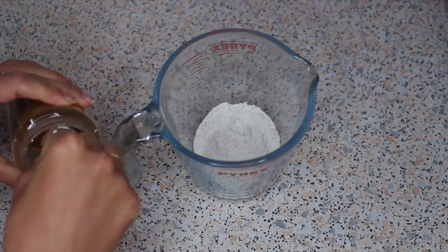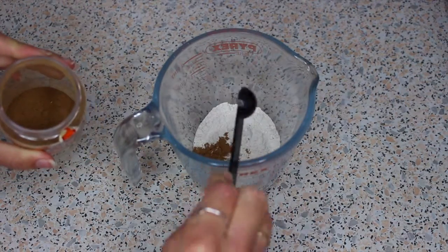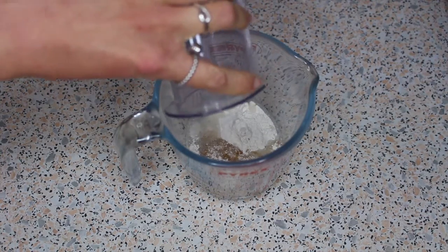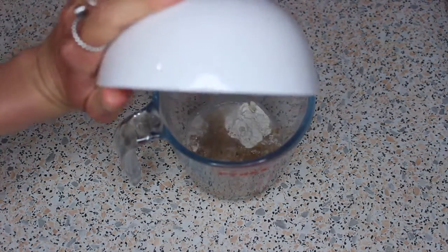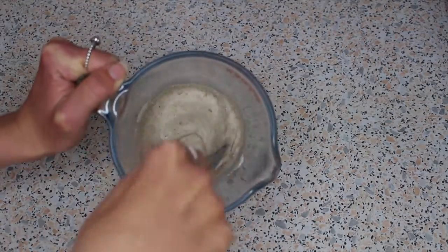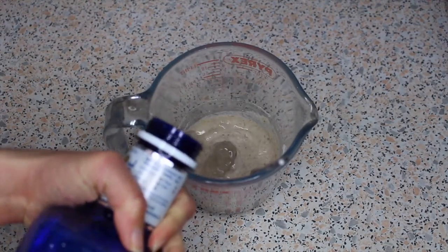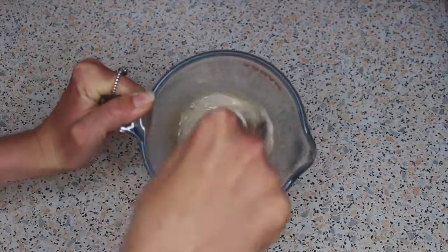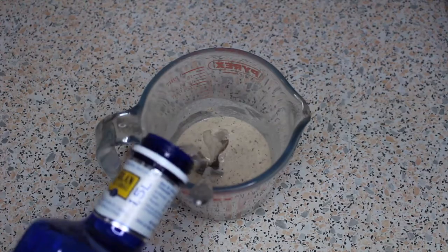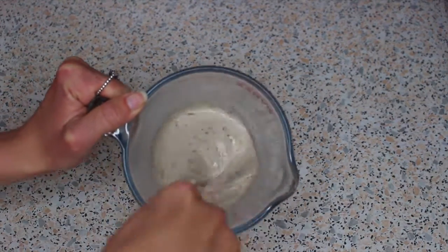Next add your half teaspoon of cinnamon if you are using it, followed by 45 ml of liquid and then your flax egg. Give this a good stir with a fork — it will create quite a thick consistency. If you want American-style pancakes, this is the right consistency. However, if you're going for crepes like I am, keep adding water bit by bit until you reach your desired consistency.